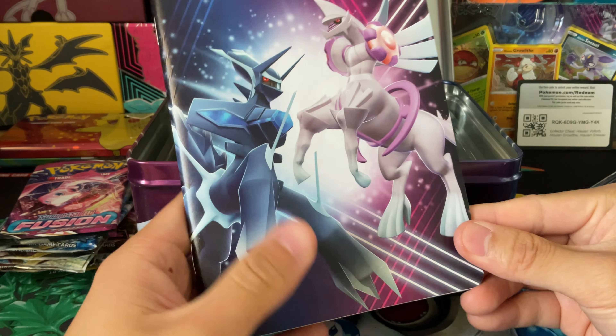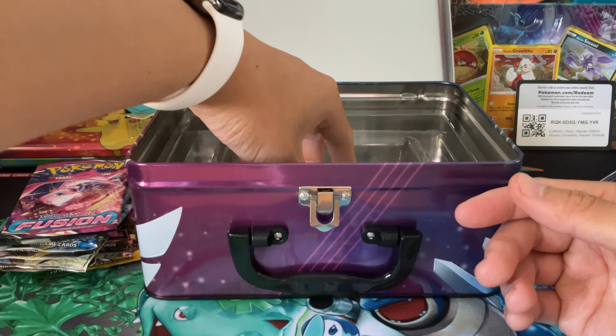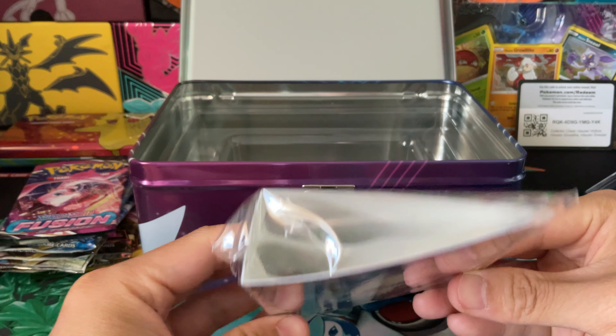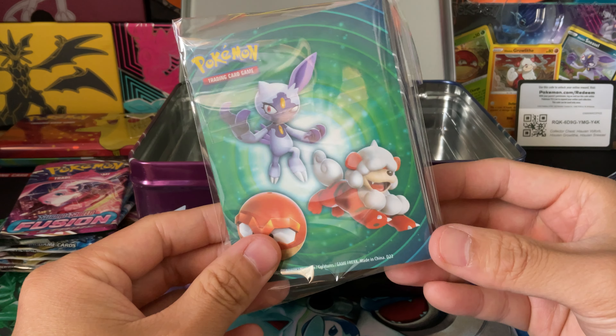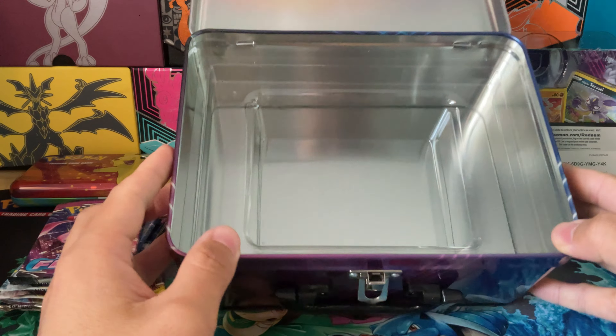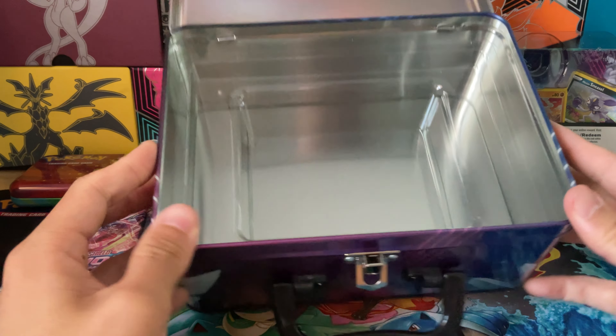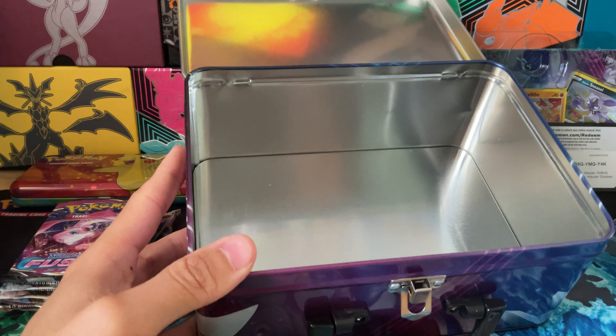There's a notebook — previously they did notepads but this time they have a notebook, which is cool. This is a great overall pack for kids going back to school. And then we have this mini portfolio that fits maybe 20 or so cards, with the same artwork and the same Pokémon. And it's empty inside — just a plastic piece you can take out.